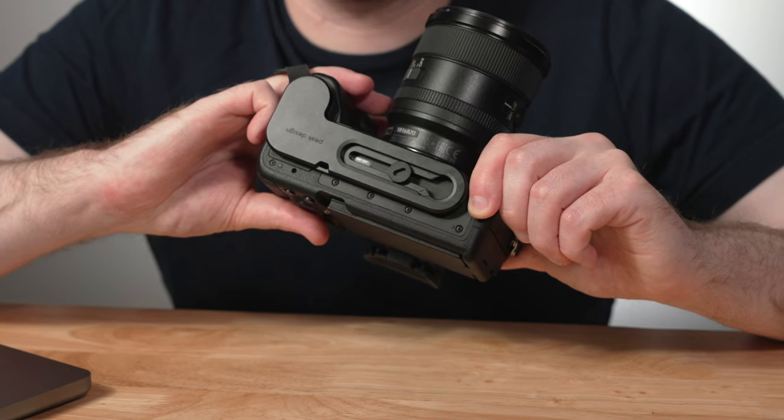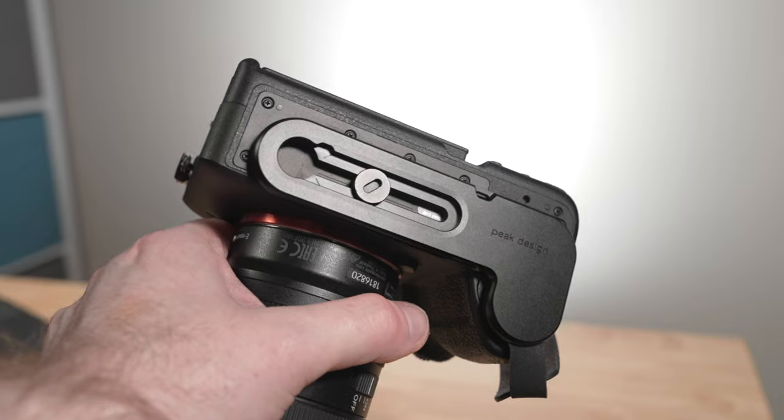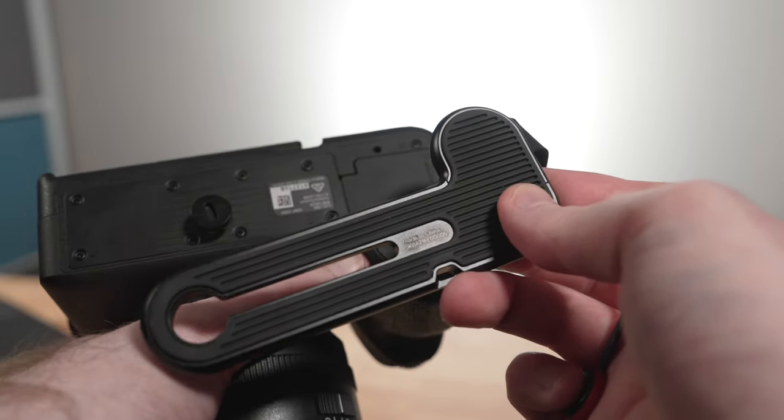The bottom of the Micro Clutch is where some of the more innovative design and engineering comes into play. You have two different versions of the base plate to choose from. The one for most Sony mirrorless bodies is the L-plate, designed to fit cameras with a more extended grip. The other option is an I-plate design that works with something like a point-and-shoot or rangefinder — cameras with a less pronounced grip. Depending on your camera's body design, there is a model of the Micro Clutch that should suit its needs.